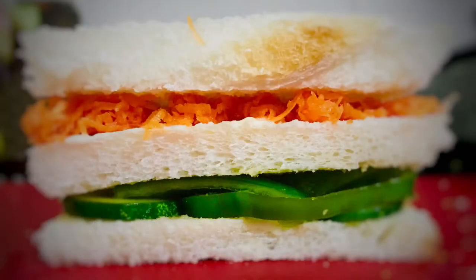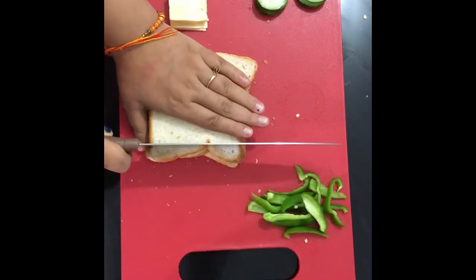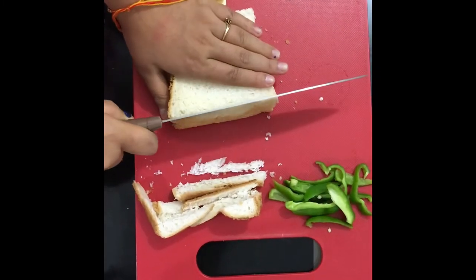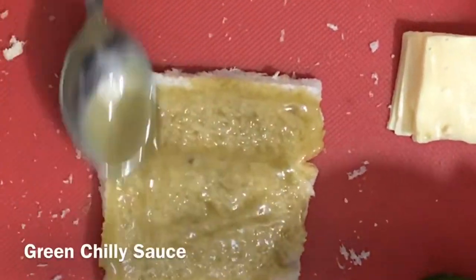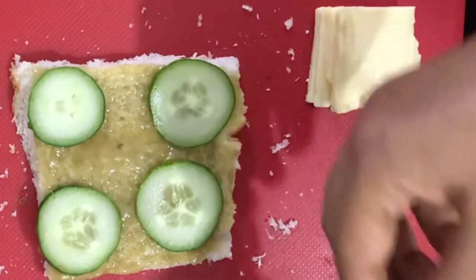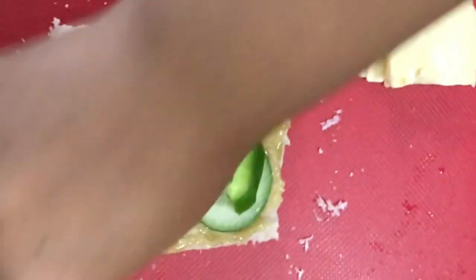Next I made a tricolor sandwich for lunch. It is very easy to make this dish and the kids will really enjoy it. You can also pack this dish in a tiffin box — it is very easy to make.